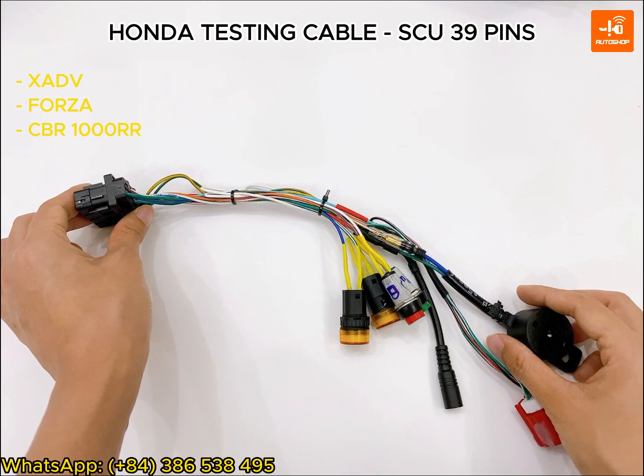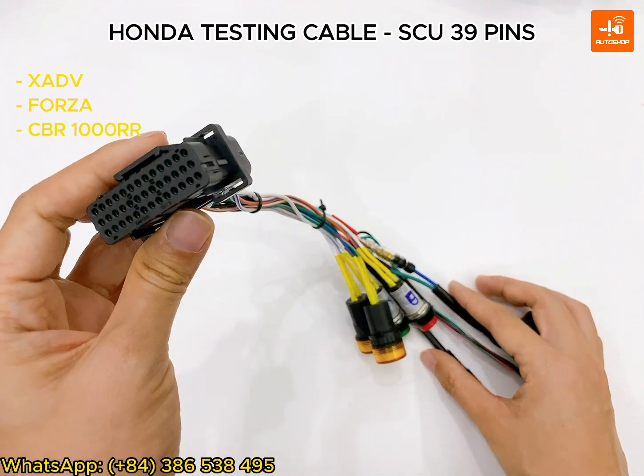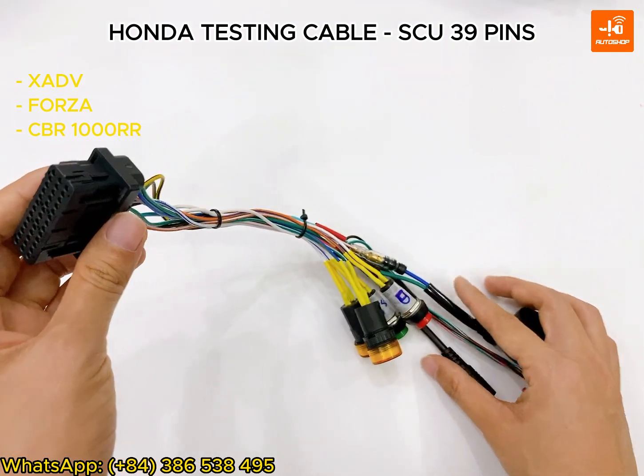This is not a mass-produced but a handmade product, so it may seem complicated to use but it's very useful.